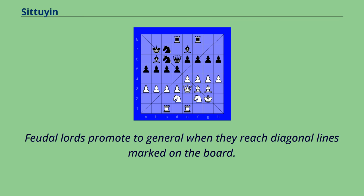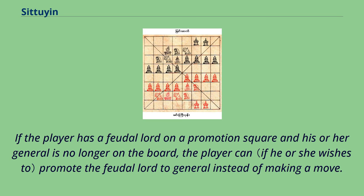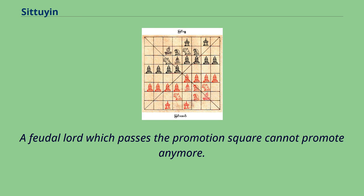Feudal lords promote to general when they reach the diagonal lines marked on the board. Promotion is possible only if that player's general has already been captured. If a player has a feudal lord on a promotion square and their general is no longer on the board, the player can promote the feudal lord to general instead of making a move. A feudal lord which passes the promotion square cannot promote any further.